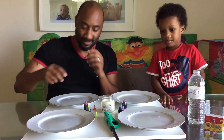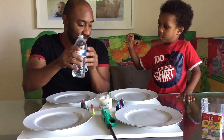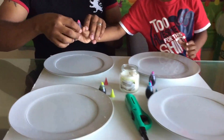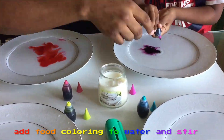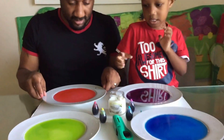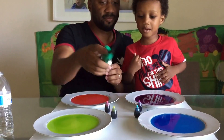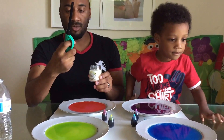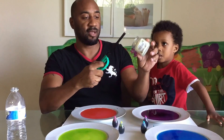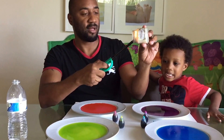Alright. So what do we do next? First we pour the water. So we're going to take the candle. Can I put the cup on top? No, because we're playing with fire, so let Daddy do that. Okay? So you're lighting the candle, and we're going to put it in each one.